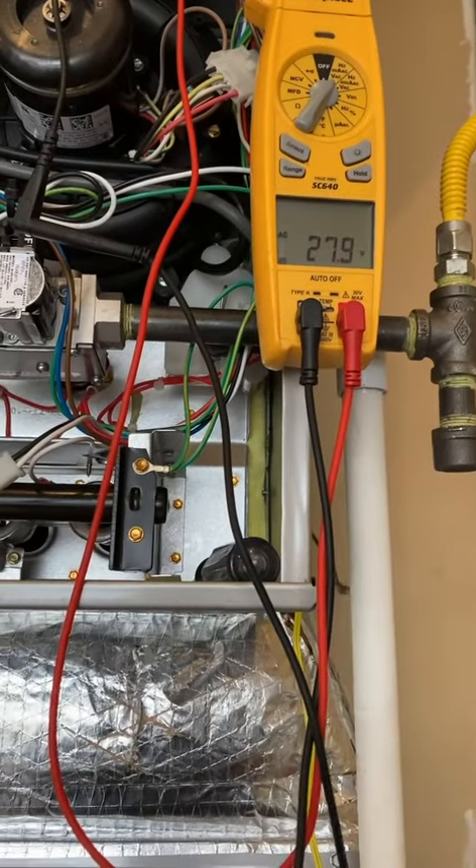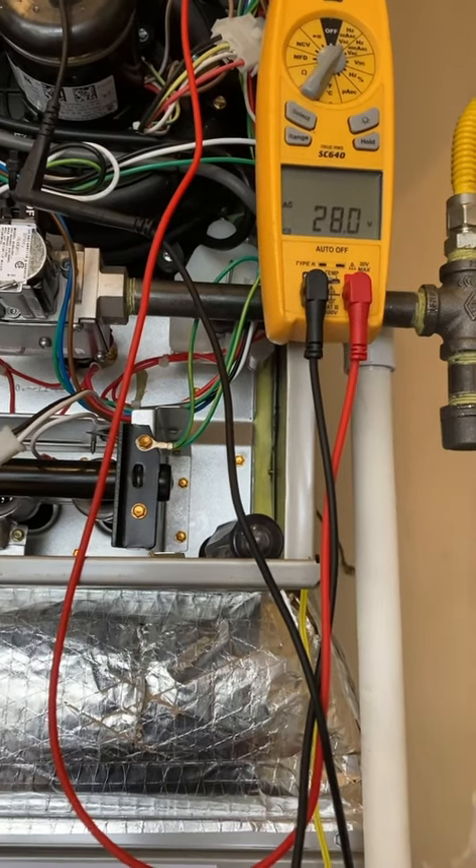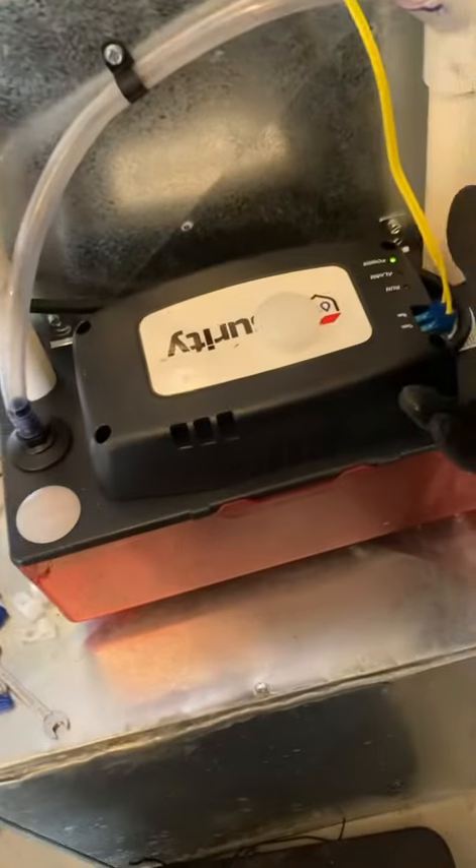Testing the new switch — the new condensate pump over-full switch. It drops power. And that's this one here.